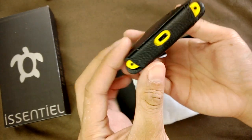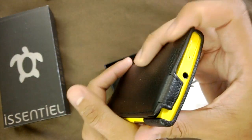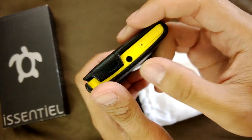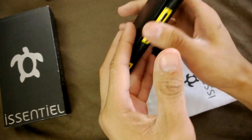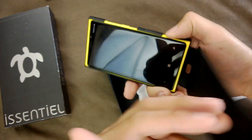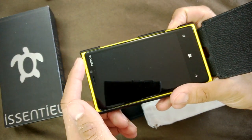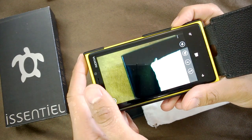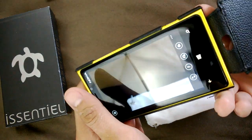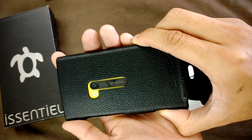You have space obviously for the ports and buttons on the sides — volume, lock, camera, the micro USB slot at the bottom, and your 3.5mm jack there. Don't really need to access the SIM card but it's got access anyway. You can still use the camera like so, and the LED shouldn't be too impeded by the case.